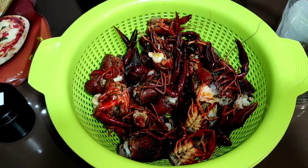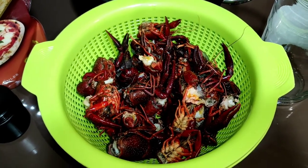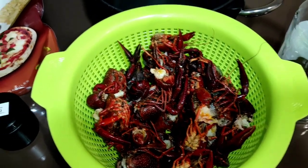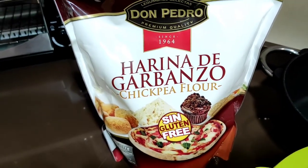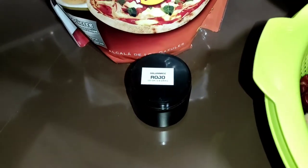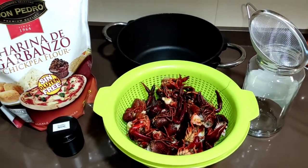Una vez que esté todo cocido el aceite, pues lo aprovecharé para hacer la malla de PVA o para hacer boilies: las partes más blandas para boilies y las partes más duras para la malla de PVA. La harina que voy a usar para hacer boilies es una harina neutra, harina de garbanzo con un colorante rojo para que se diferencie el color del cangrejo, y a ver cómo sale el experimento.